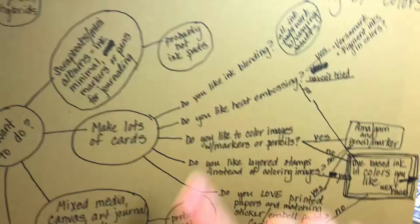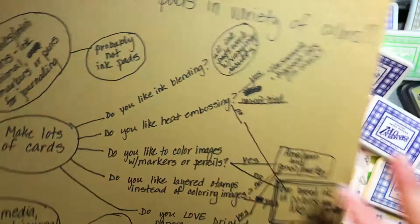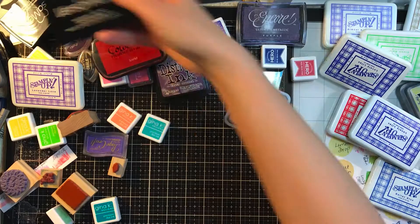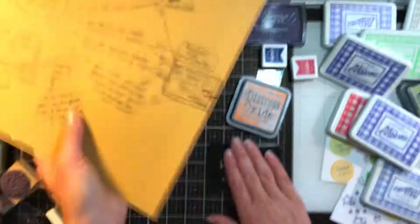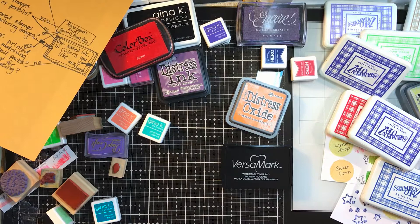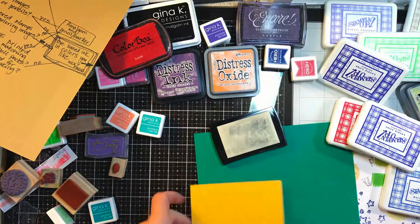Do you like heat embossing? And I'm not talking about moderately liking it — are you willing to drag the stuff out on a very regular basis? If yes, I don't think you should operate without a Versamark ink pad. This is the basic one; it also comes in others like one that gives a little sparkle. This ink pad is one of my oldies but goodies must-haves. I bought a new one this year and then I dropped it on the floor.